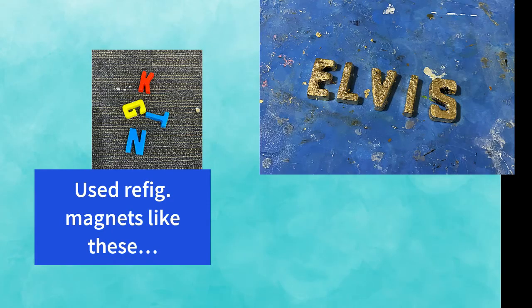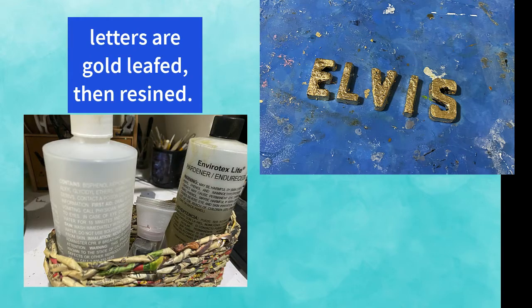Meanwhile I started working on the word Elvis which I made from children's letter magnets. I covered them with gold leaf and then applied resin so they would have a permanent golden look.